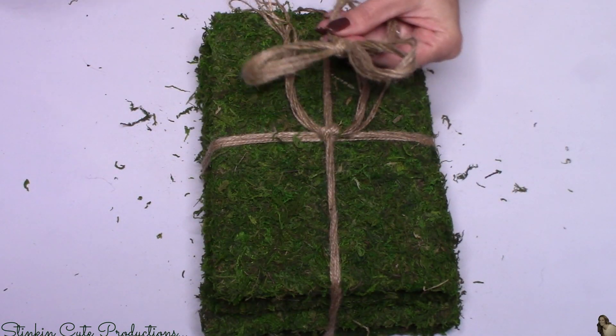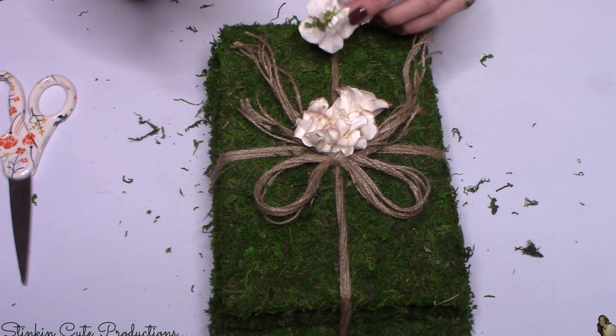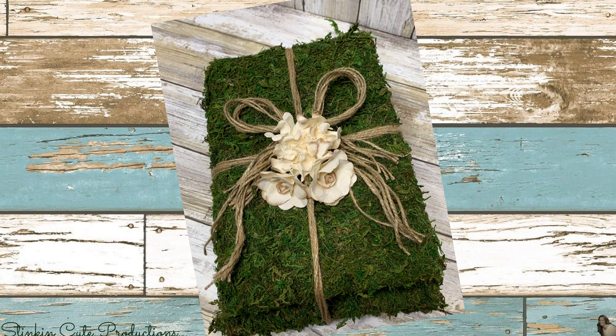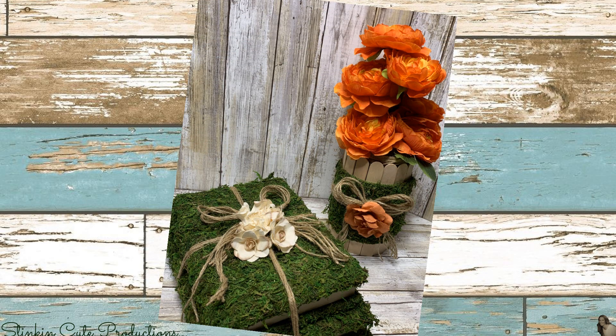Because I tied the twine in a knot to keep it tight, I made a separate twine bow to add on top. I also added cream paper flowers from Michael's for a subtle chic feel. Look at how quick and easy this was — I love the look of the moss-wrapped books, the twine around them, and the flowers. Such a budget-friendly DIY you can do for under five dollars.